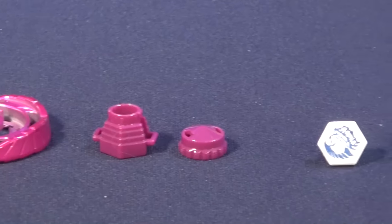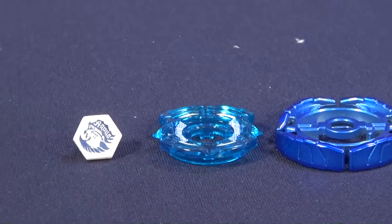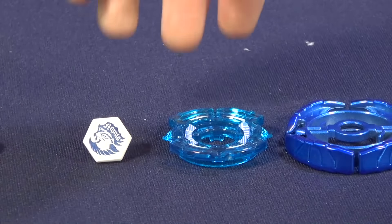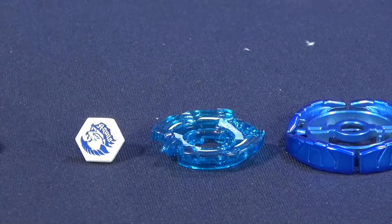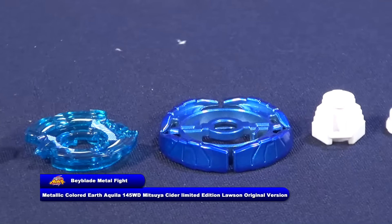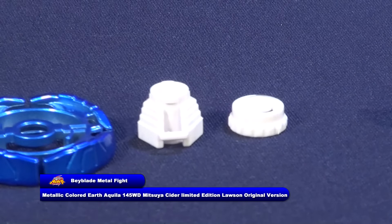We got the Fusion Wheel, which kinda has pinkish, and the same parts are pink. And then after, we got for the face bolt, kinda white for the blue Aquila. And you can kinda see the blue Energy Ring right here, kinda has some blue and some white. And then after, we got Fusion Wheel, just like a dark bluish color, kinda like the metallic paint they used for that. So it's a really nice painting on it.